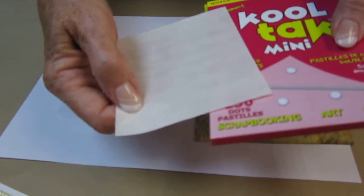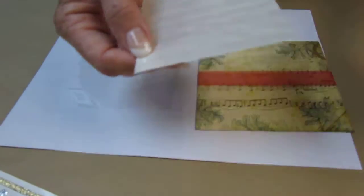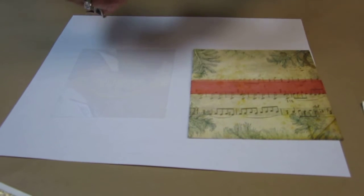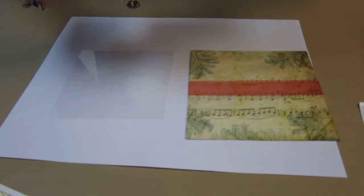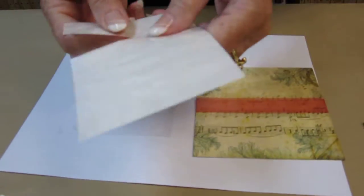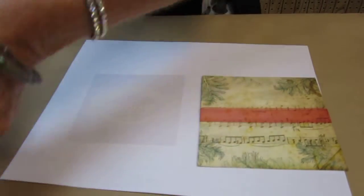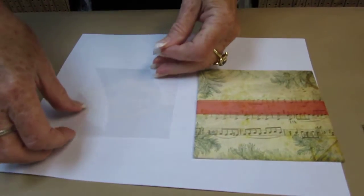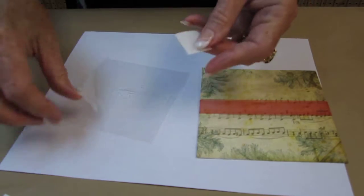These are a fabulous adhesive — very smooth dots. They have a clear top and a paper bottom. I am going to just use two of these. If you use vellum, you would have to secure all four corners because it will eventually curl on you. These, no, they won't.